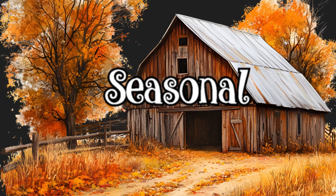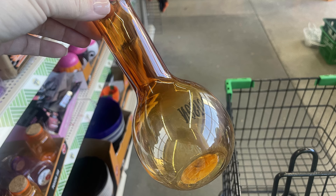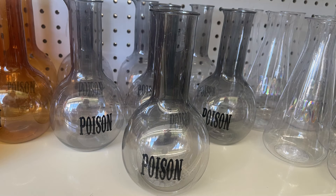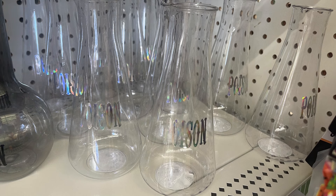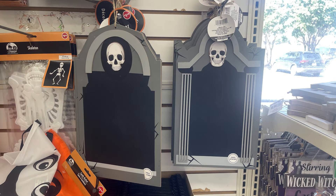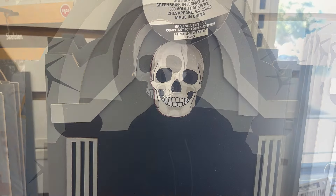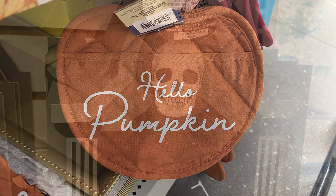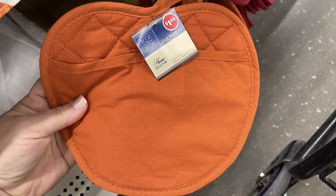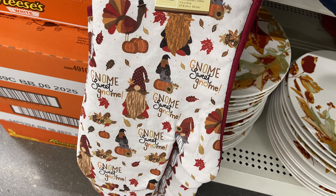Now for the seasonal items — lots of items for Halloween. There are cookie cutters: a witch's hat, skull and crossbones, a bat, and a ghost. There are also poison beakers in two different styles that say 'poison' on the front — you can actually use these as cups for a party. They come in gray, purple, orange, and clear. There are tombstone chalkboards with a skull at the top that you can write on with chalk or a chalk writer. Last week they had solid pumpkin hot pad holders; this week they have them with 'hello pumpkin' on the front. They also have hot pad holders with gnomes that say 'gnome sweet gnome' with turkeys, pumpkins, and gnomes on it.